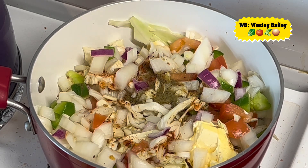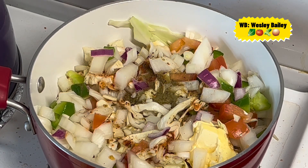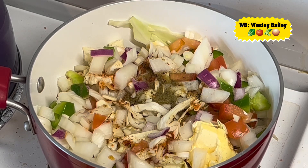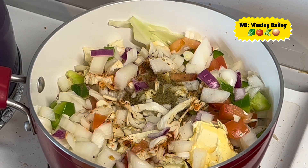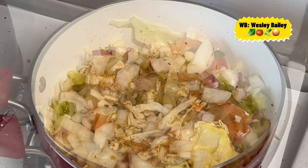While we're doing that, the fritters are still going. We've got to cover our pot now. Remember to watch the video, like the video, share the video, subscribe to the channel, and we will let you continue to see the progress as we go along. God bless you.